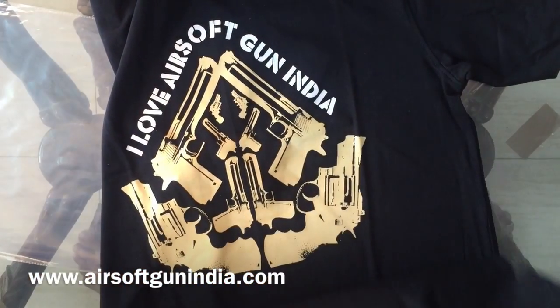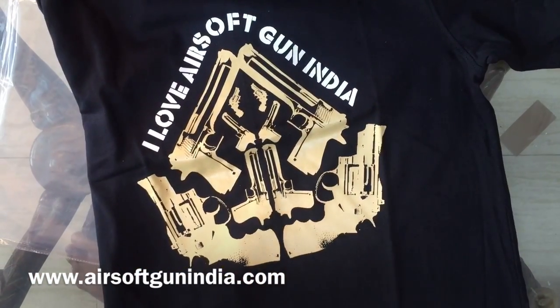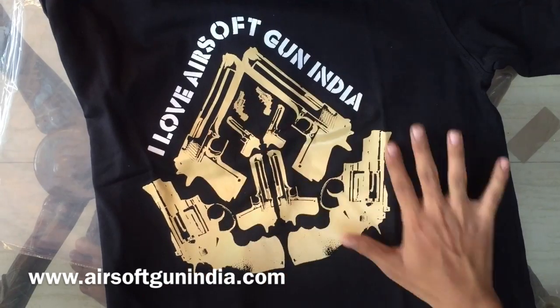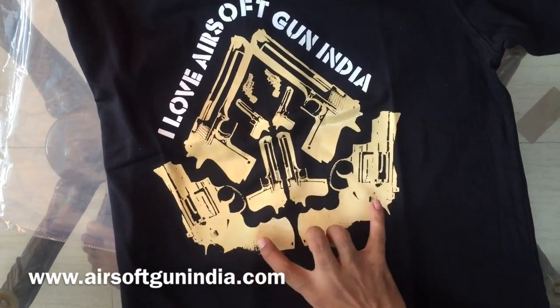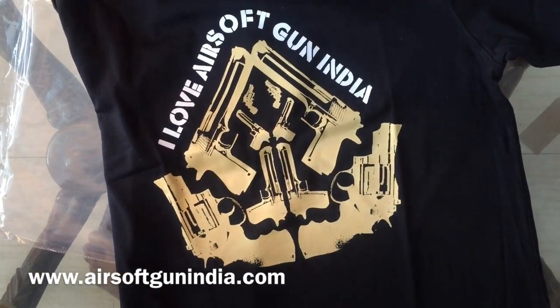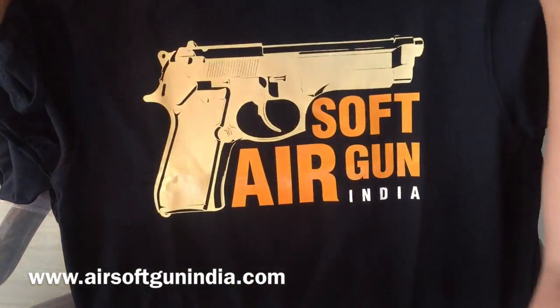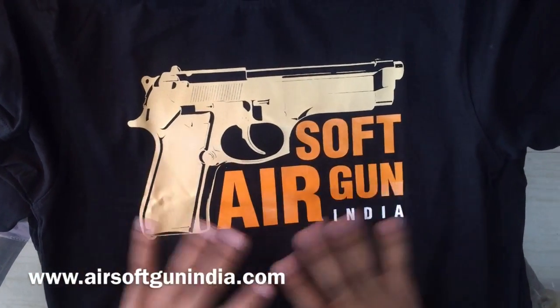Here we have 'I Love Airsoft Gun India' — this design features lots of Desert Eagles and revolvers. And my personal favorite is the one with the Beretta.